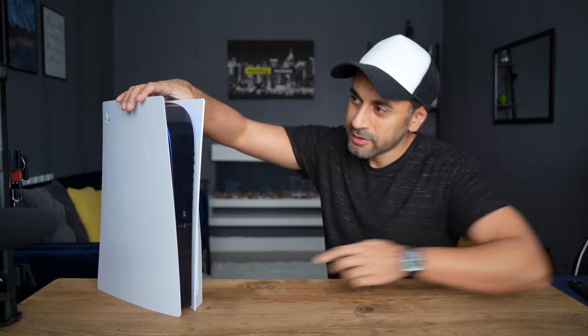This is how you can make your PS5 go from this to this. This is the Dbrand Dark Plates 2.0. Let's go ahead and see how to set this up.